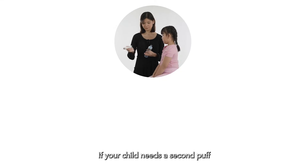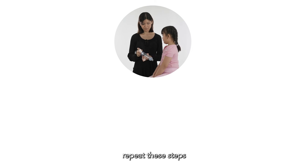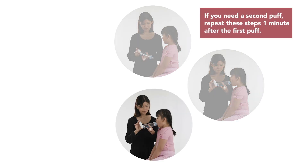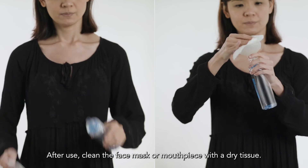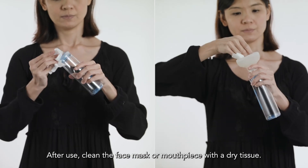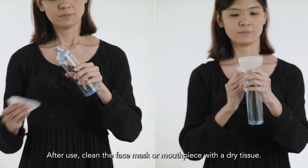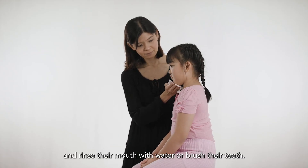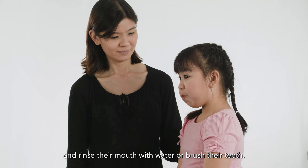If your child needs a second puff, repeat these steps after about a minute from the first puff. After use, clean the face mask or mouthpiece with a dry tissue. Wipe your child's face with a damp cloth and rinse their mouth with water or brush their teeth.